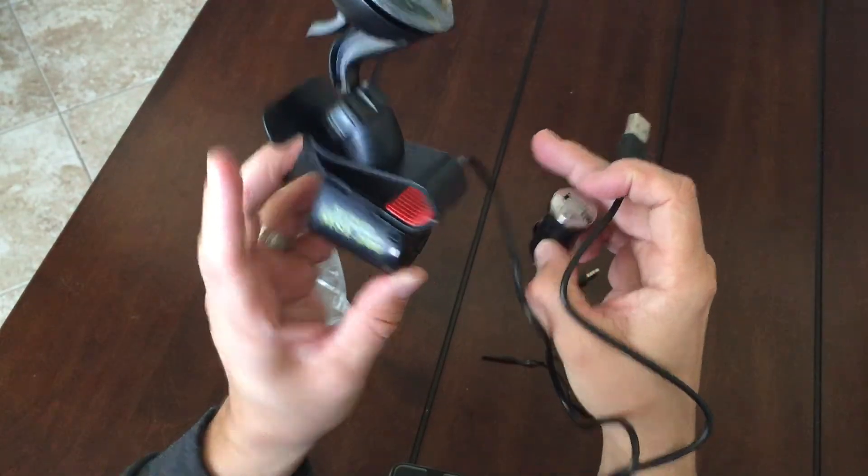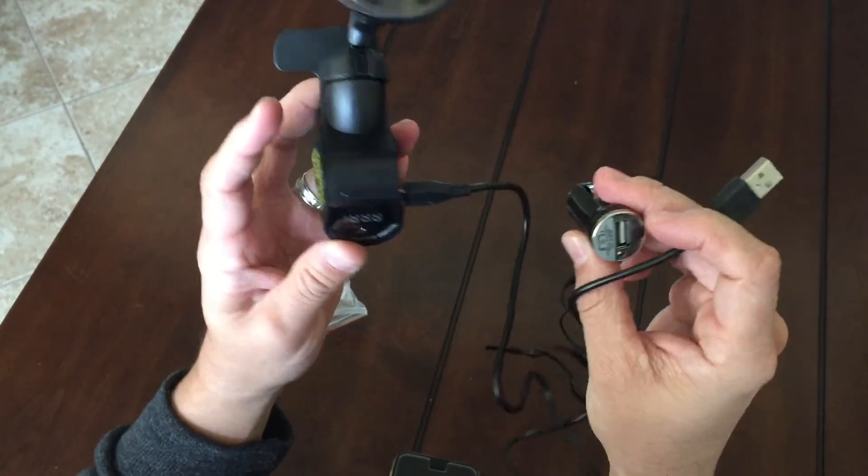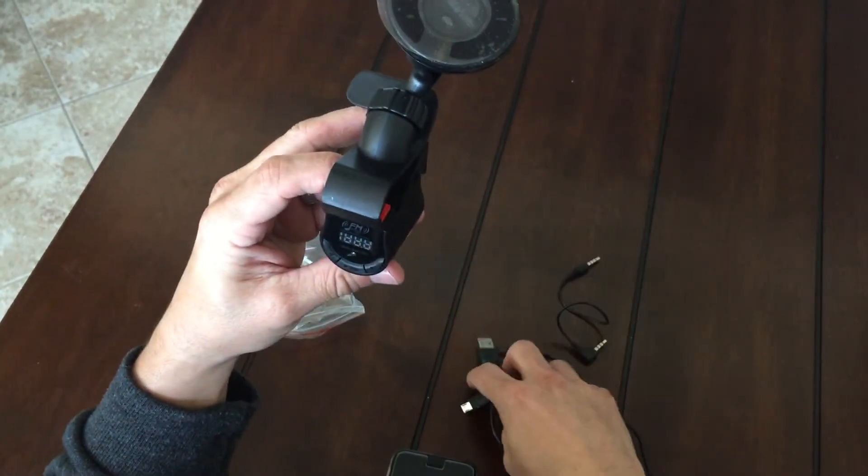These batteries should last at least a week for use, and to charge it takes around two hours to fully charge.